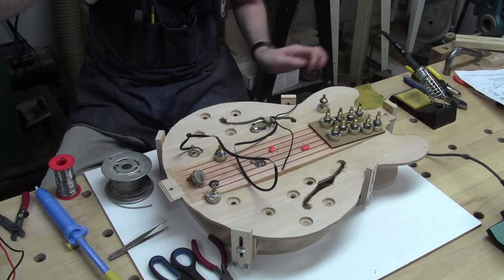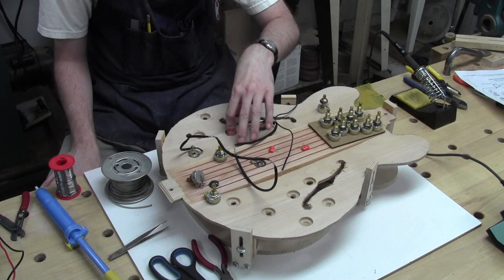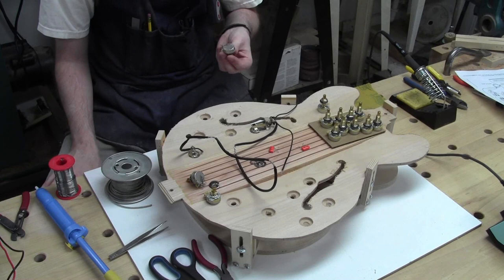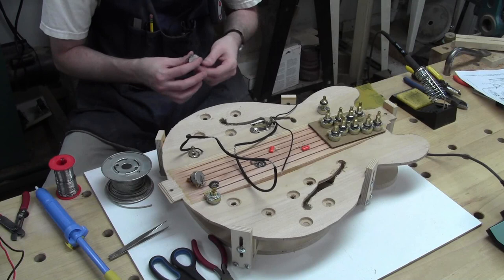I also noticed in my research — this is one of those leaping before you learn the full conventions situations — 335s are typically wired with audio potentiometers for the volume and linear potentiometers for the tone. This kit has all four exactly the same, so they're all audio tapers. It was tricky to find linear potentiometers in the long length, so if that was good enough for StewMac, I'm going to stick with it. I may or may not be happy with that — we'll see.